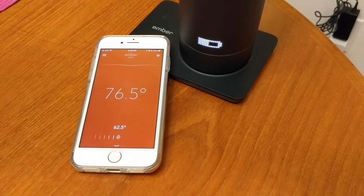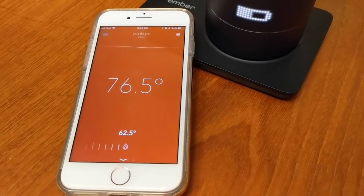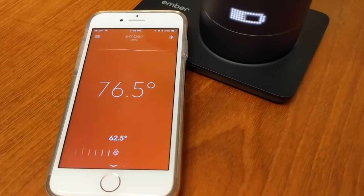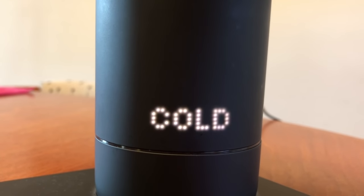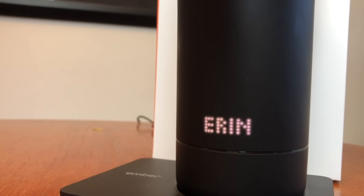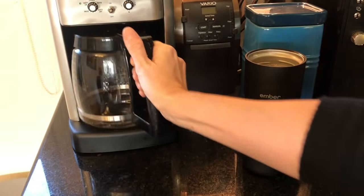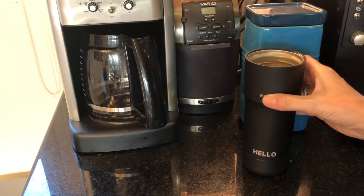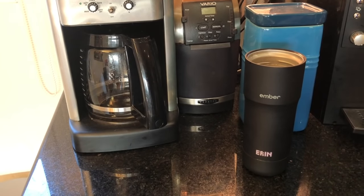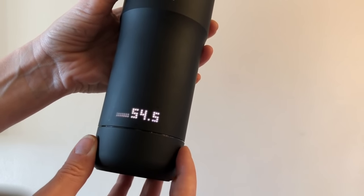Setting up the mug for the first time is easy. You'll download the free Ember app, then follow the instructions. You pair the mug to your phone by pressing and holding the Ember logo until you see the word 'pair' — mine was connected about two seconds later. Then you can choose a name for your mug to personalize it. When you're ready to transport your beverage, pour it in and press the Ember power button. The mug is going to remember the last preset temperature you had, or you can adjust it in the app or by dialing in the temperature using the temperature control ring on the bottom of the mug.